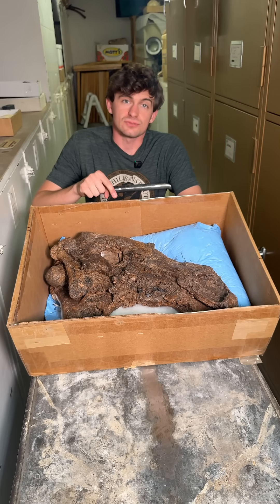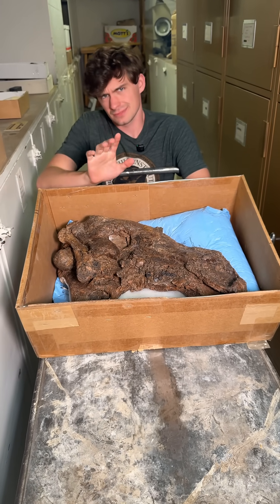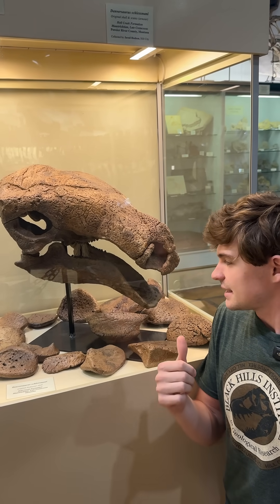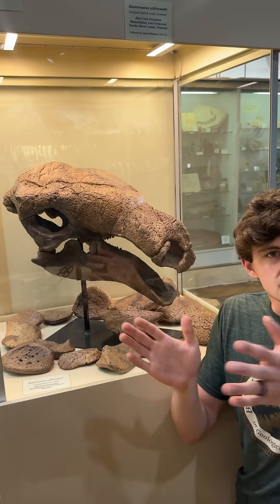That's this Denversaurus, but we actually have another one to show you here in just a second — stay tuned. Here you can see a Denversaurus that's not crushed nearly as bad. In fact, this guy even has some of his scutes, and here you can get an idea of what it looks like when it's not crushed laterally.